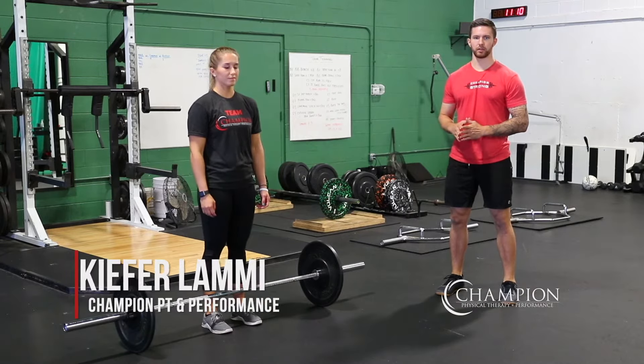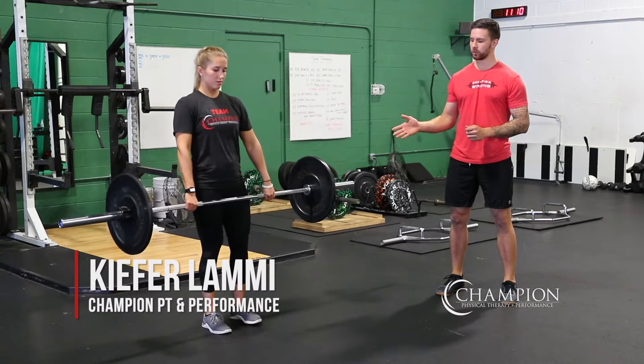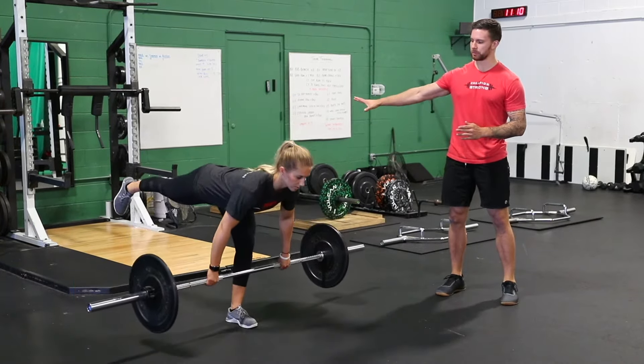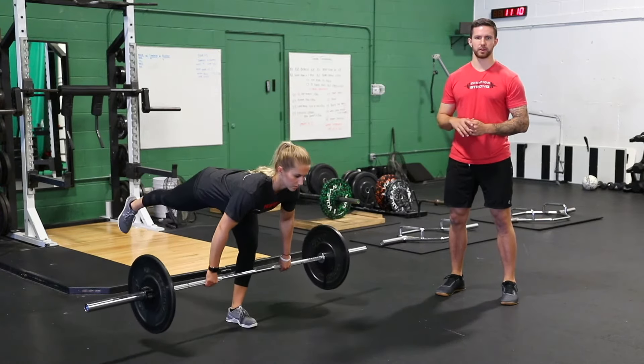For the Barbell Single Leg RDL, you'll start off by performing a traditional deadlift to get up into position. From here, once you establish balance on one leg, you're going to slowly trace your opposite leg back, thinking of pushing your hips and the leg to the wall behind you, and then returning to the top.